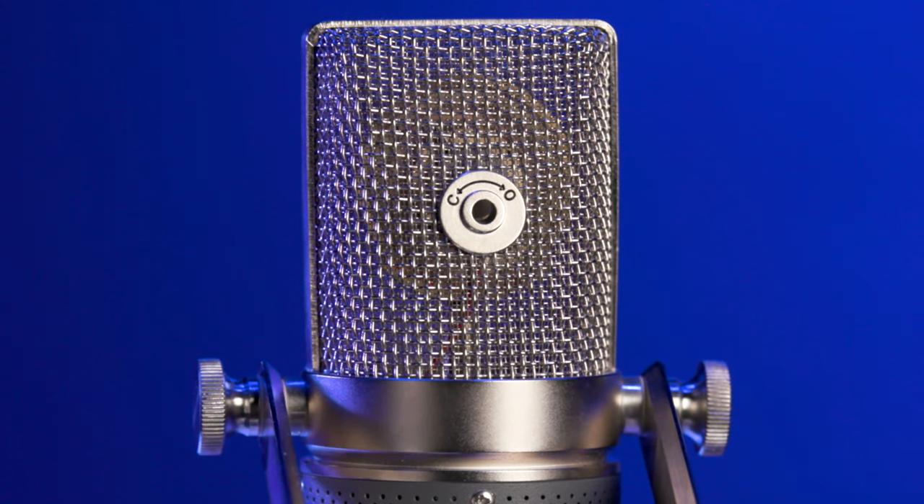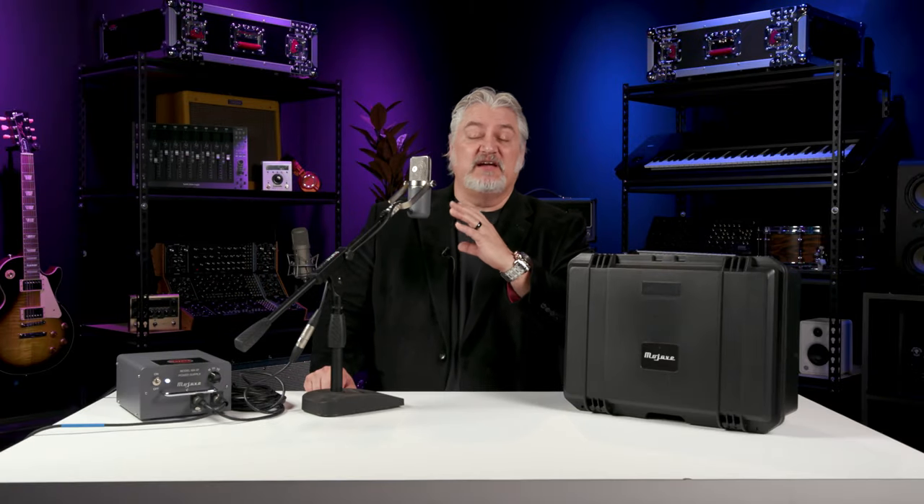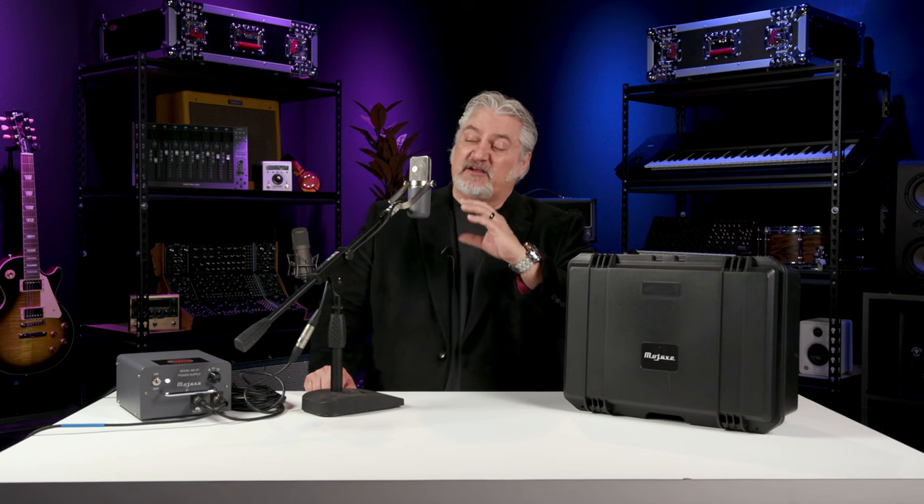There's a small hole here on the back of the microphone. You reach in there, turn the adjustment, and it actually converts the polar pattern using an acoustic chamber rather than using an electronic method. In David Royer's version of this microphone, we've got an EF-806 tube inside. There's a Lundahl transformer, and we've got a custom-made transformer that's made in California.